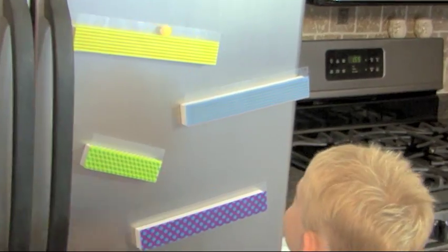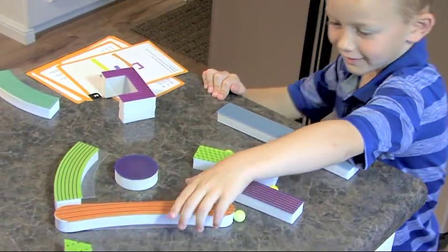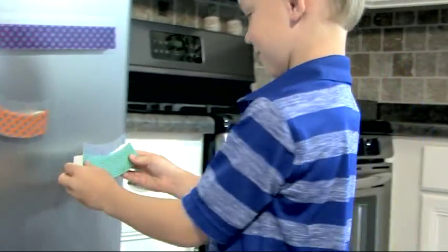On your mark, get set, tumble! With Tumble Tracks, create your own roller coaster with long, short, and curved magnetic pieces, then drop the marble from the highest point to see your daredevil design come to life.